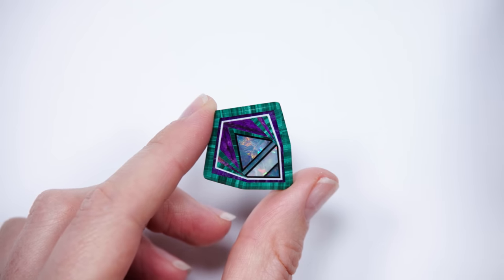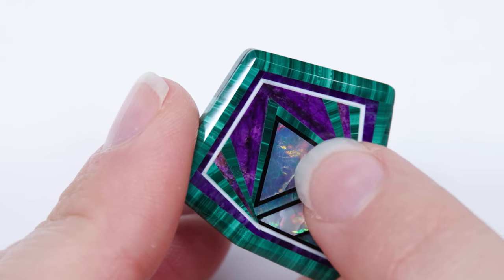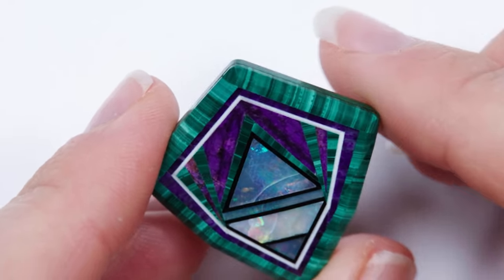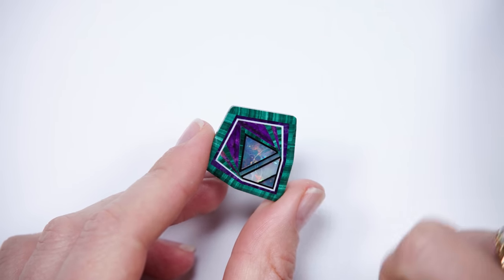The great thing about Jim was he was a mineralogist more than anything. Intarsia really is the alternating use of textures, colors, patterns. The banded green is malachite, the purple is sugilite, the white is pristine — which is just white chalcedony. This material with the play of color is Australian opal, a crystal or white opal. And then black onyx for the triangular elements.